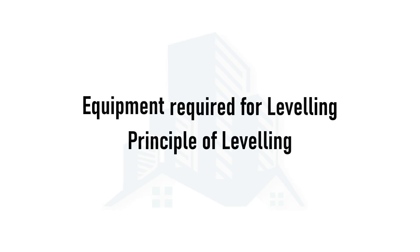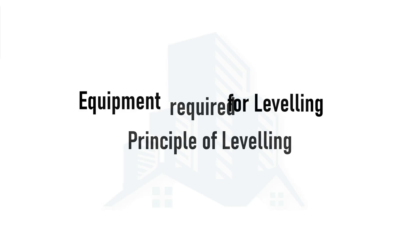Welcome everyone. This is the second video for the leveling series, where we are going to discuss about equipment that are going to be used in leveling, and also we are going to discuss about the principle of leveling.